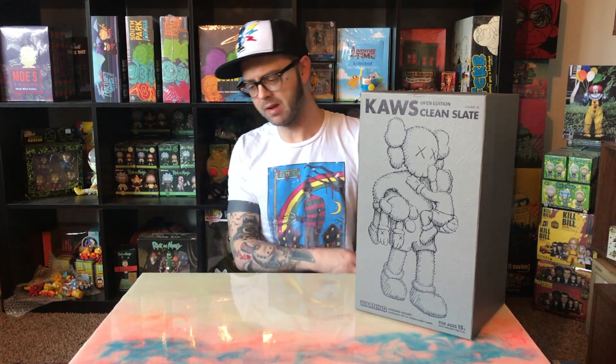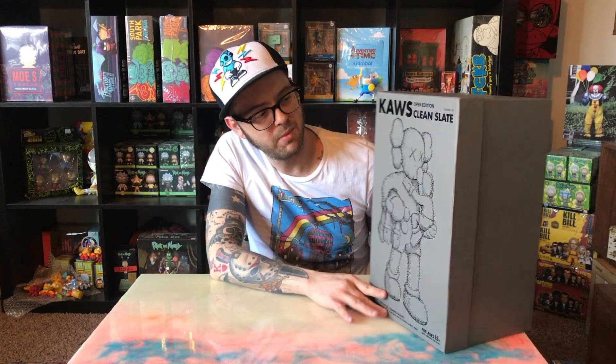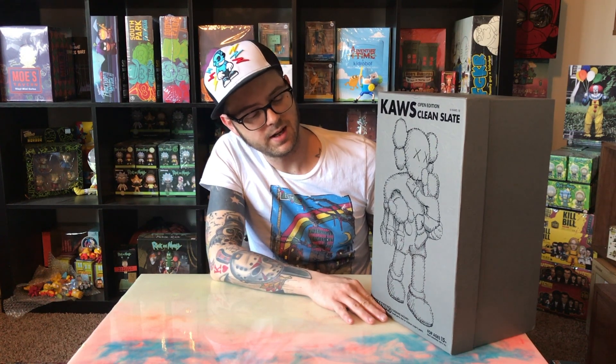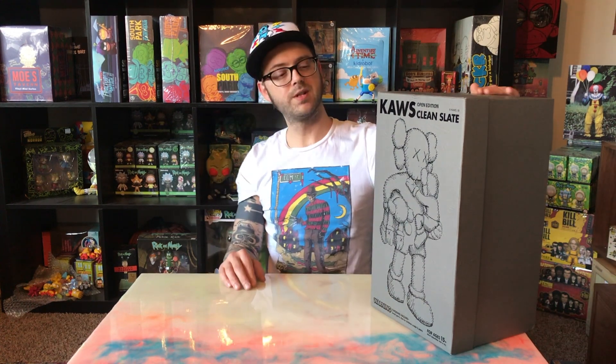Hey, what's up everybody, we're back with another unboxing video during this quarantine session. We're going to be unboxing Kaws Clean Slate, the open edition today — this is one I've been looking to get for a long time. Kaws is a pretty monumental artist. At this time he's kind of broken into the fine art market. There's a 21-foot tall sculpture of this at the Modern in Fort Worth. He's got a lot of different work, but this one spoke to me because of the metaphor of having kids and that being the clean slate — I can identify with that as I've got kids of my own.